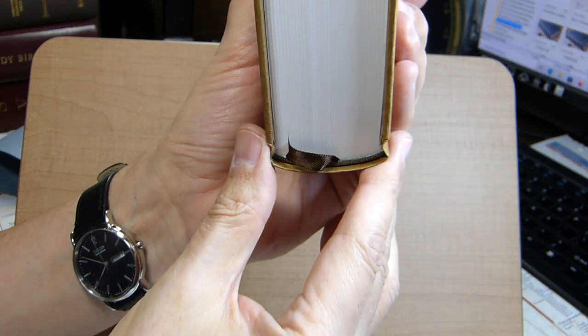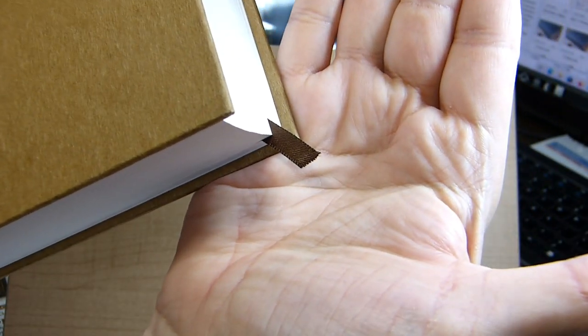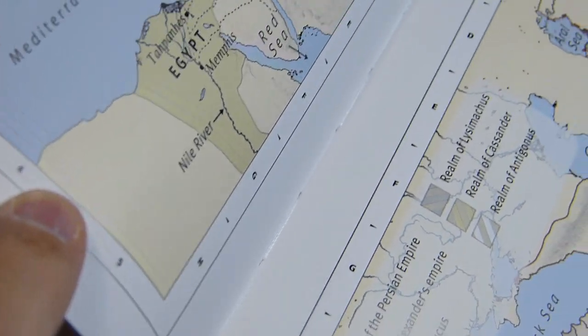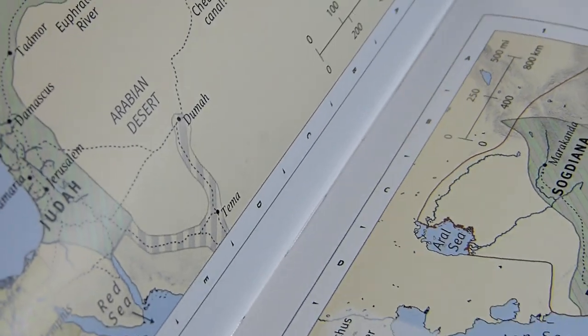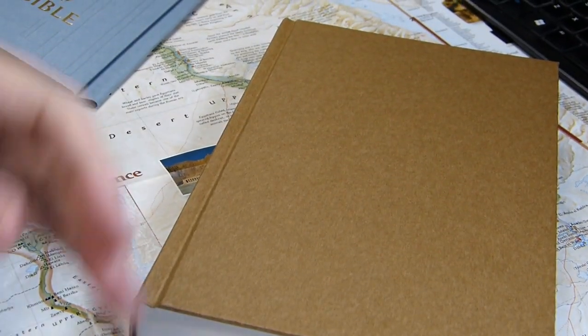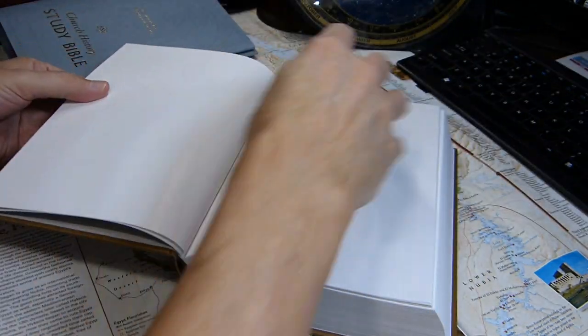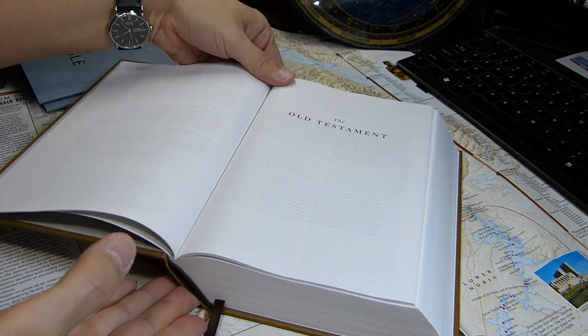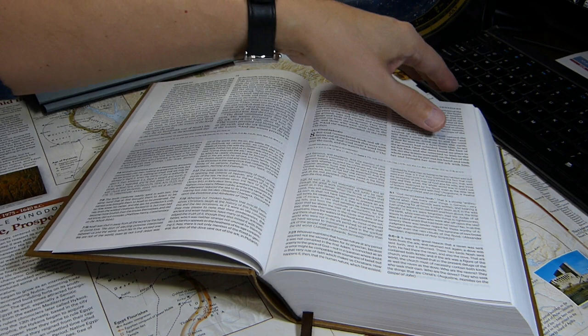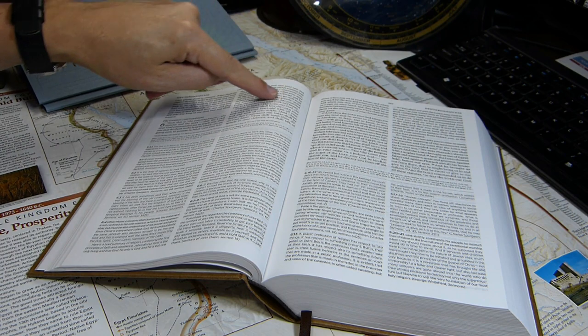The brown hardback is paste-off construction with brown head and tail bands and a single brown ribbon marker, which is on the short side — perhaps an inch too short. It is definitely a sewn hardback, and you can see the stitching between maps 7 and 8. The volume lies open well in the book of Genesis with no problem keeping it open, though the text does drop away into the gutter.